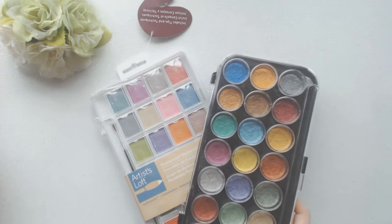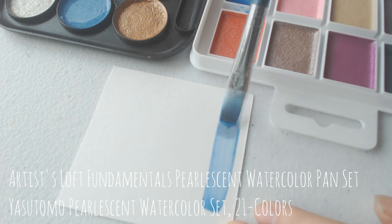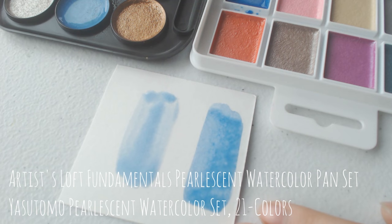Up next are some paints that I have bought, specifically some cheap pearlescent paints that I found on Amazon. I was really excited about these paints in particular because I've never had pearlescent paints before, and I can't wait to actually use them and incorporate them into my artwork.